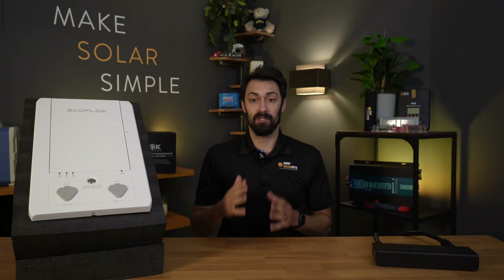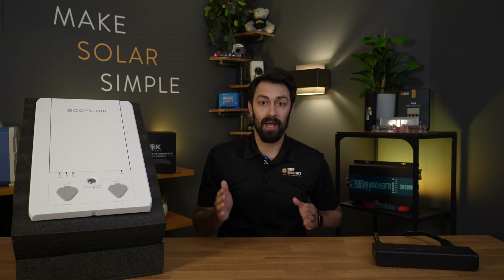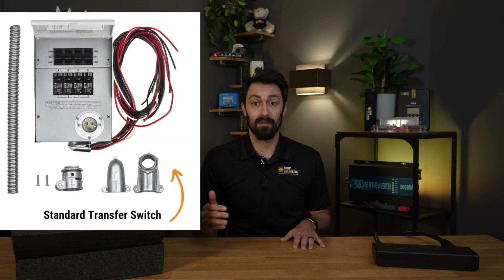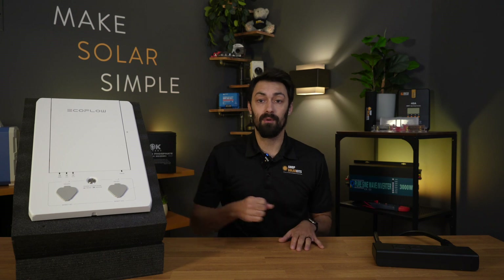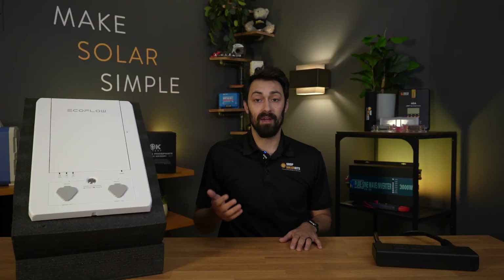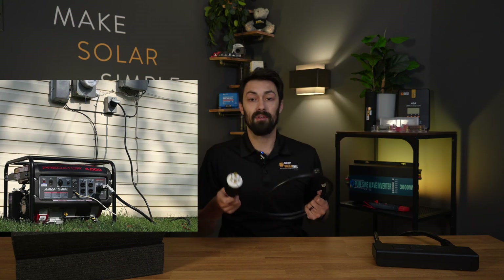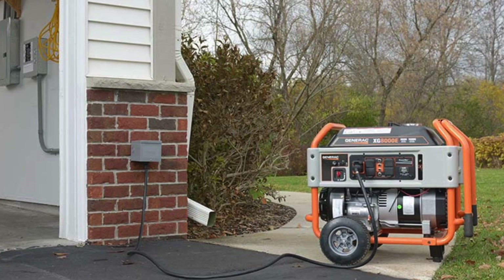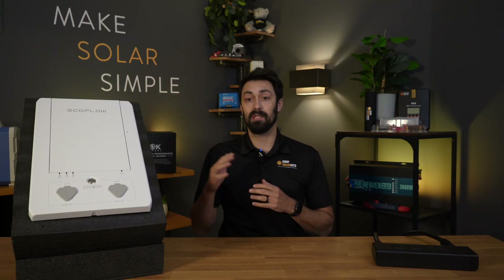So if you want to back up or power your entire home, you're going to need to connect into your home's main electrical panel. The way to do that is through a transfer switch. Most people are familiar with this — you might know somebody who, when the power goes out, fires up a big loud gas or diesel generator to power their home. What they do is take a 30-amp cable, plug one end into the generator, and the other end goes into a switch on the side of their home — and that generator powers their whole home that way.